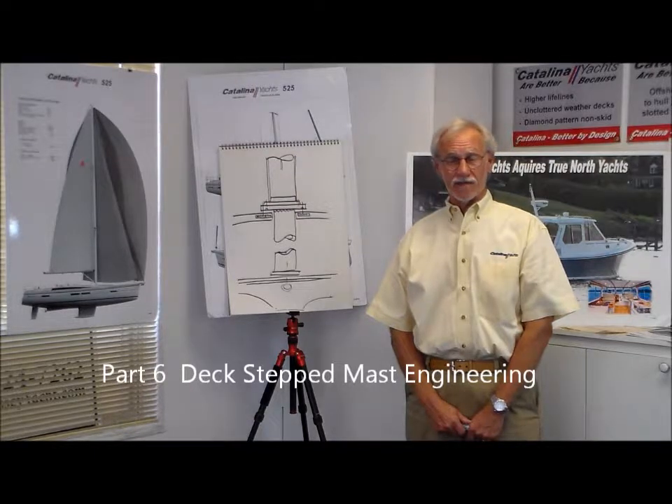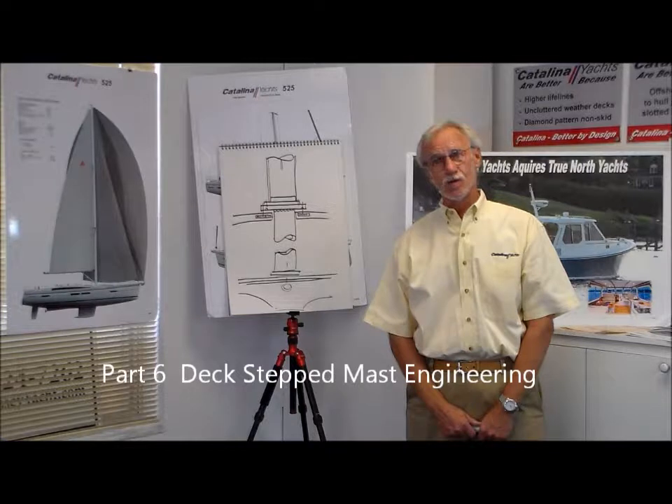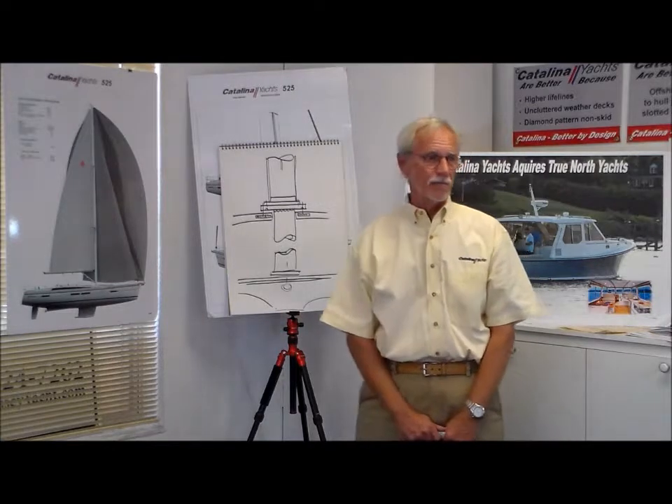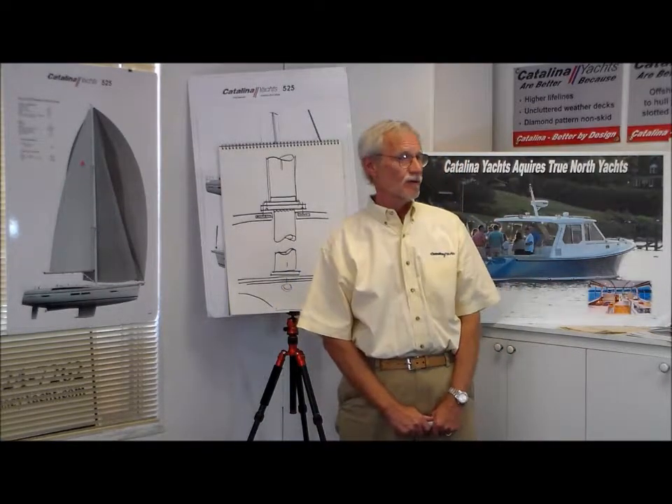Another important 5-series feature — and this is something we've incorporated in a few previous models, but it's across the board in all the 5-series models — is the way we do deck-step masts. Now there was a time when deck-step masts were a bit controversial and a bit out of favor for offshore boats.